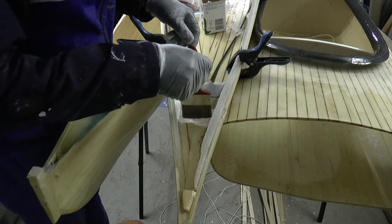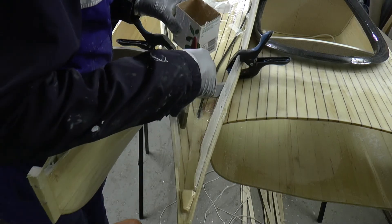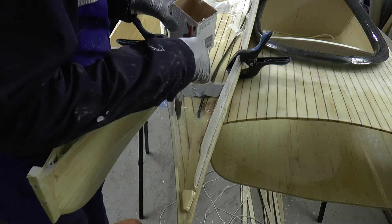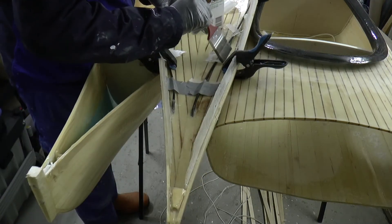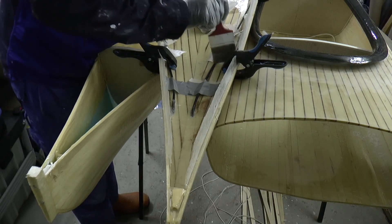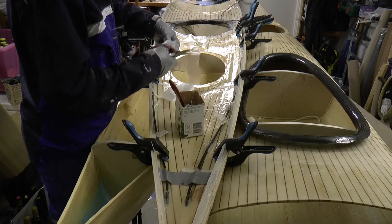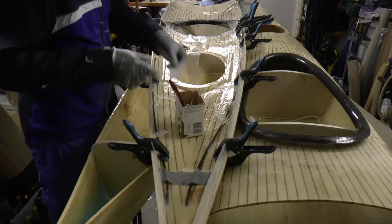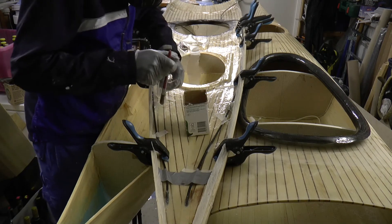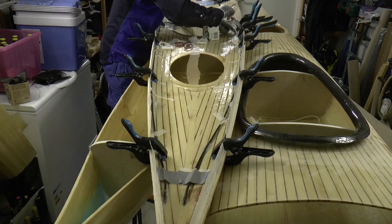I cover the tube with glass, putting glass on about every 20 centimeters of the tube. I cut some more glass and continue.